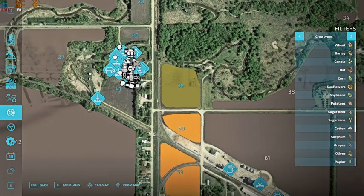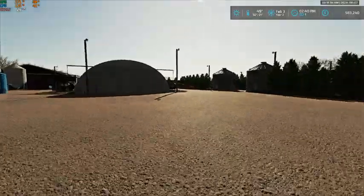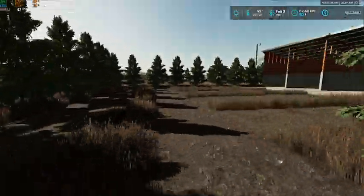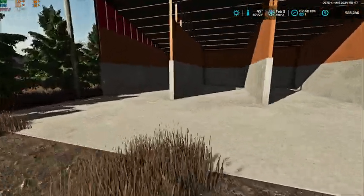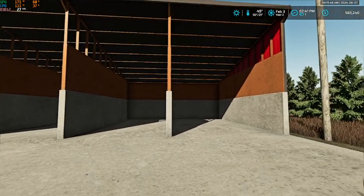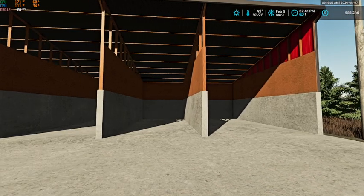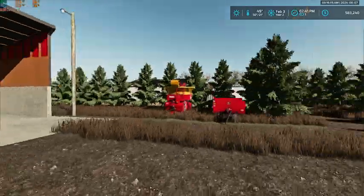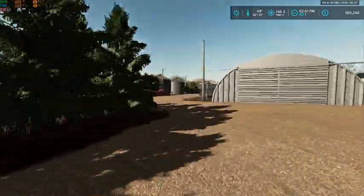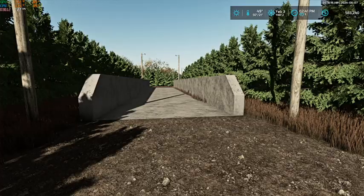Once we start getting some hay and straw made, we're going to have the first two bale storage bays for straw and the next two for hay. That gives us a decent amount put away. Then we can load up straw and grass and drive over towards the barn to go feed, and come grab some silage.